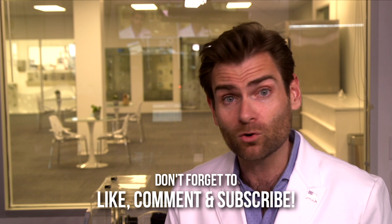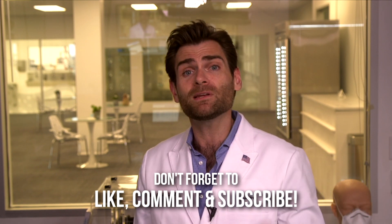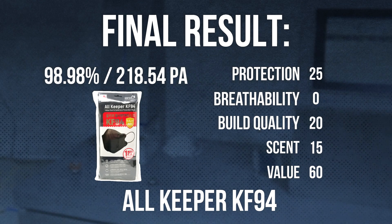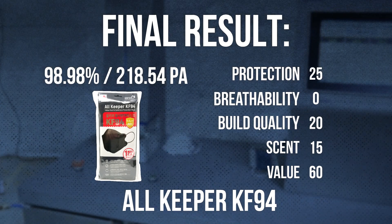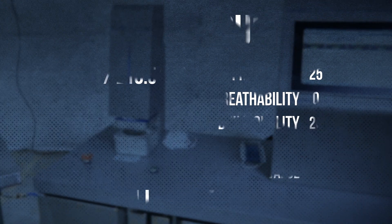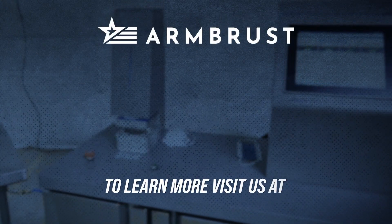All right, thank you so much for watching — really appreciate your time. Appreciate you, Ron from New York, for watching and sending me your masks. If you liked this video, give me a like or subscribe, or if you're like Ron, send me some masks I haven't tested yet — that would be really, really neat. Thank you so much for watching, I'll catch you on the next test. Bye!